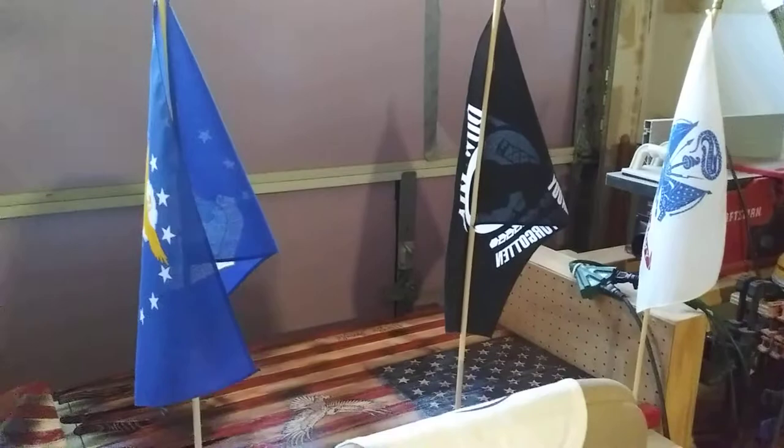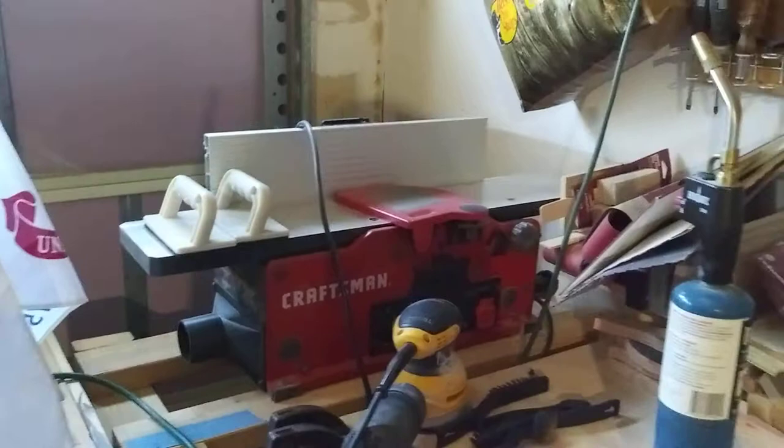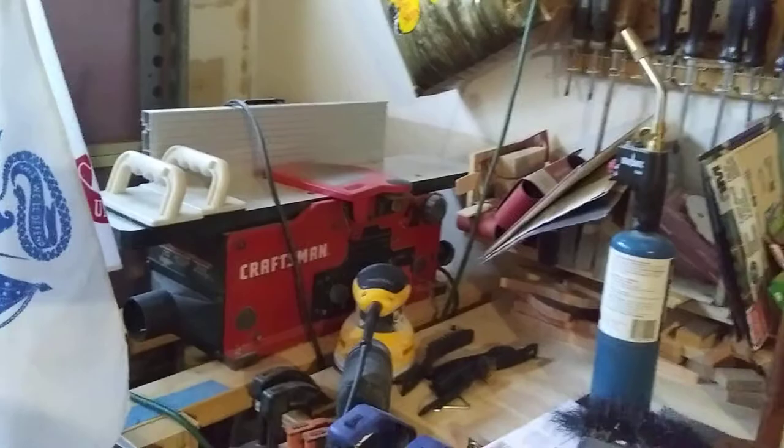Let me show you what I've got out here in the shop. There are my flags — those will go outside after a while. There's my little table for my jointer. And believe it or not, the Craftsman really is a pretty good little jointer. It works well. It took a little getting used to — it's only a 6 inch — but it works.